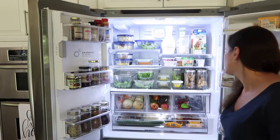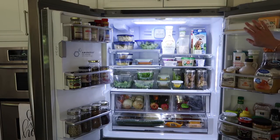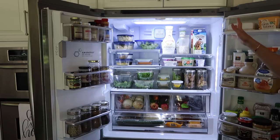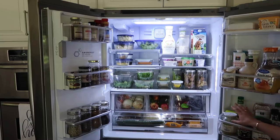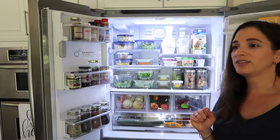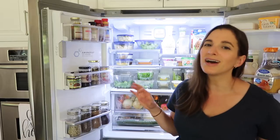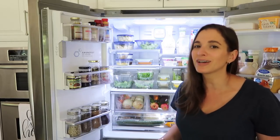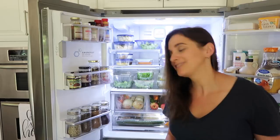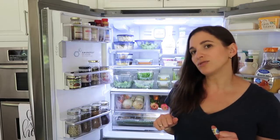I keep berries in one drawer; in fall and winter it'll be more apples and oranges. I've got citrus and avocados in another, veggies in another. I split the bottom drawer now — half produce, half meats and cheeses — since we don't have quite as many. I moved the butters, both plant-based and regular, up to that compartment. I went through the condiments and most were expired — not just a couple months over, but years — so I cleaned all of that out.